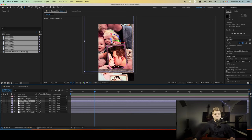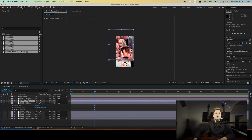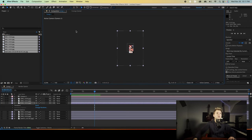I will have this all time-stamped in the description below, so if you don't want to watch me do every single picture frame, you can skip ahead to the next phase. This will pretty much be the same thing over and over — it's very tedious, but it is worth it in the end because the final result is so cool. Press V to go to your selection tool.